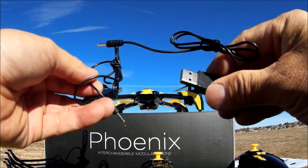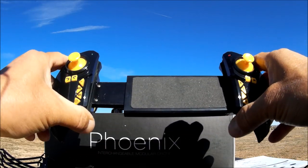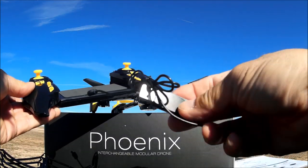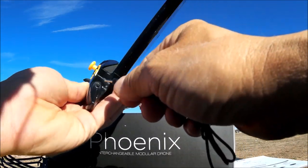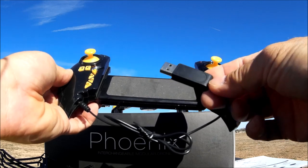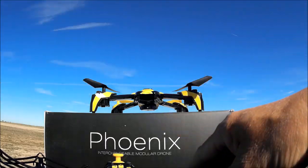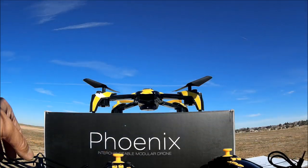It comes with a charge cable, and they also provide a second one so you can charge two batteries at the same time. The remote control is pretty unique — you put your phone right in the middle, spring-loaded. It has a rechargeable internal battery as well, and uses the same cable to charge. A red light turns on when fully charged. We also get a bag of goodies: a full set of extra props, screws, a screwdriver, and prop guards.